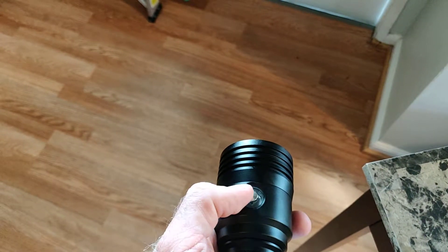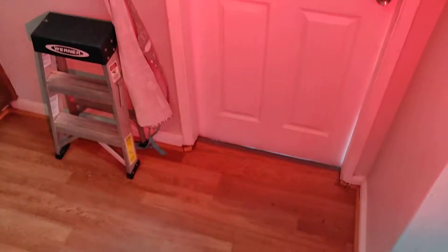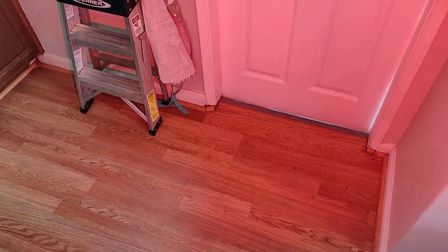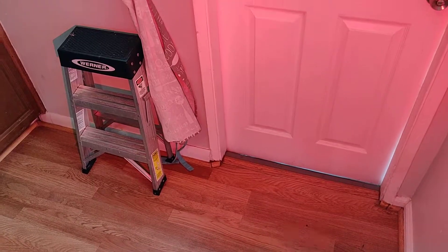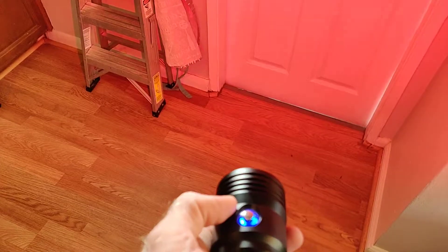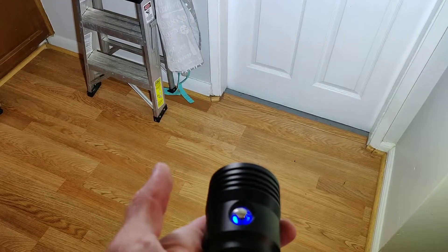If we want to turn on the red light, it's supposed to be two double taps. Tap, tap — and there's the red beam. This is good for nighttime photography. Like if you're searching for your animal that you want to photograph but you're not ready to do the 3,500 lumens and scare the crap out of it, you can look for them with this. And then when you're ready to take a picture or start filming, you just one-tap it — boom — and it goes straight to 3,500.